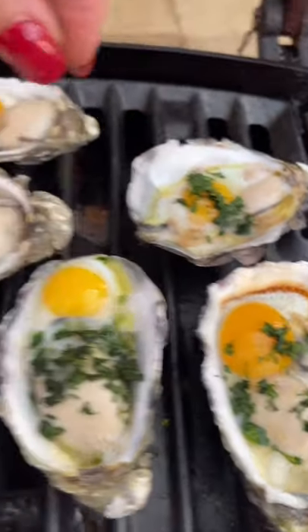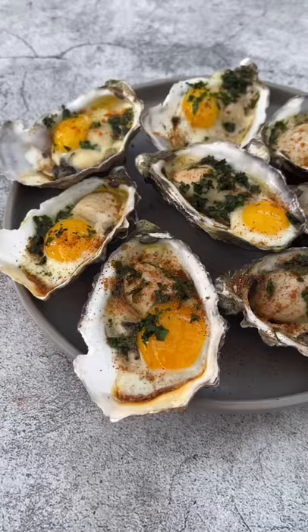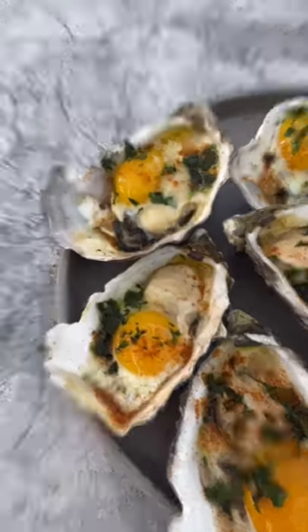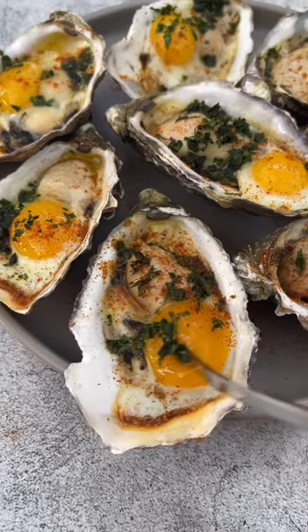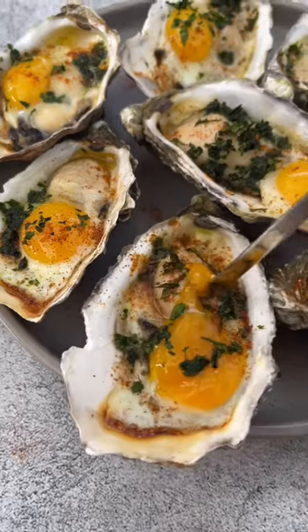I'm using a triple grill — the Ziegler and Brown triple grill from Barbecues Galore — and they were delicious. Five to seven minutes on the barbecue. I sprinkled some cayenne pepper, made sure the egg yolk was runny, and they were delicious. Give them a try.